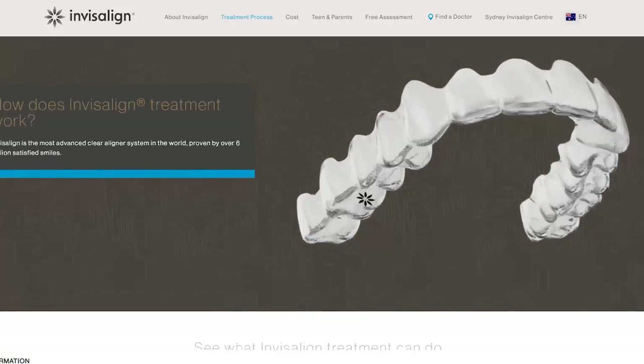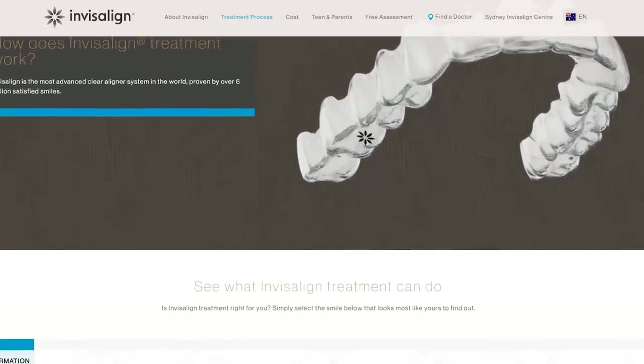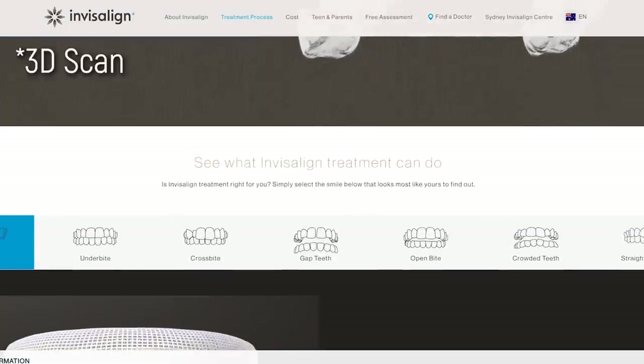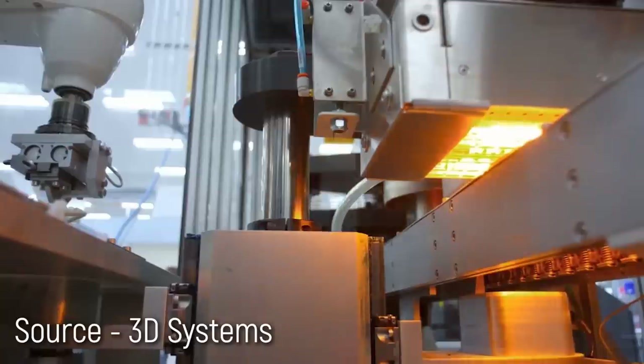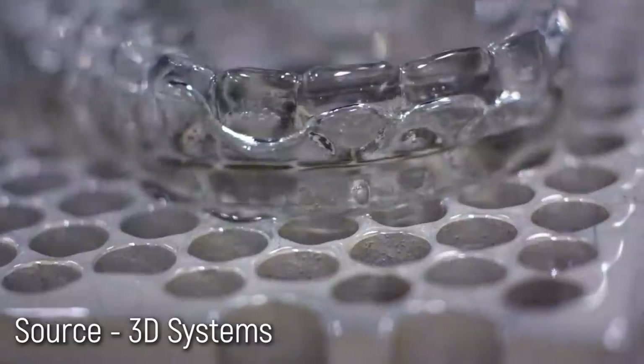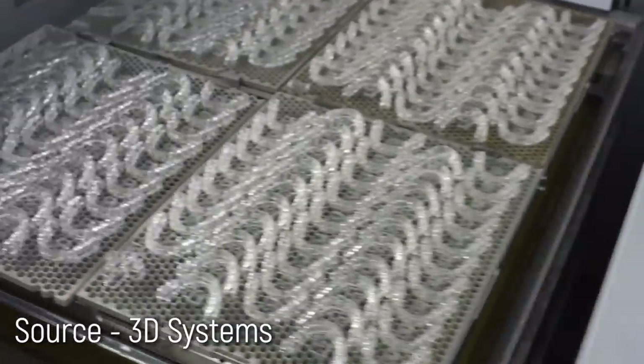There are companies out there that have made mass customization work, and a fantastic example is Invisalign, where they get a mold of your teeth and 3D print a special orthodontic brace designed specifically for that user to slowly align their teeth. That's done using 3D printing technology and it's called mass customization.